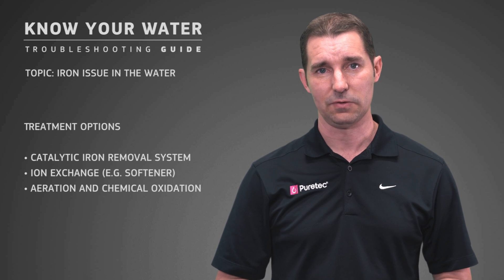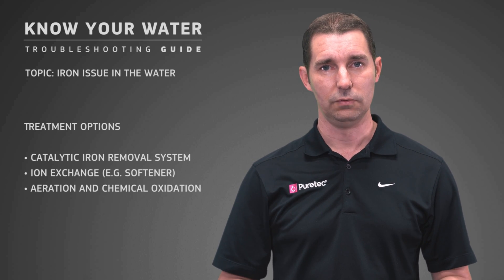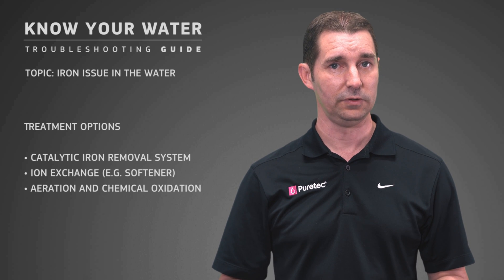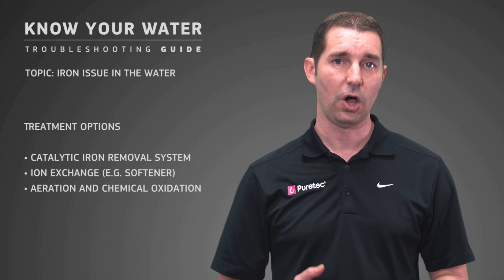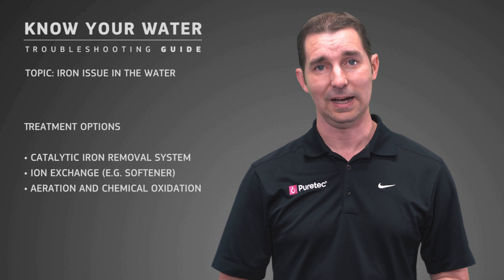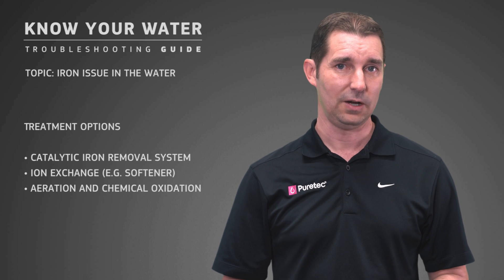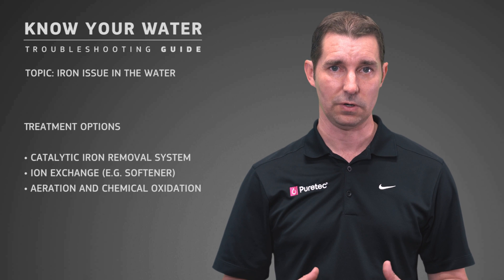Ion exchange is another option — for example, a softener. It removes the soluble iron only and it's good for low-level iron where water is also hard. It does have a few drawbacks, which is why it's only suitable for low-level iron. High-level iron means high salt usage and brine disposal. Also, softened water may not be suitable for the garden due to the risk of sodium build-up. So if you're using a softener for iron, consider those points, and a resin cleaner is also required because removal during back-wash is not effective with salt alone.